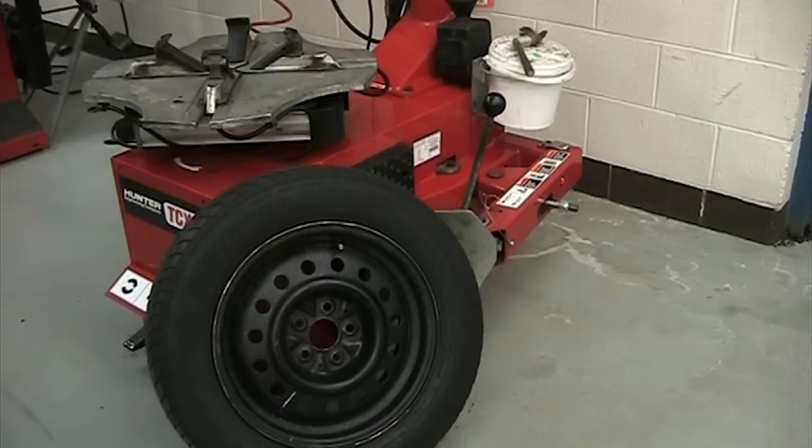On this video we're going to go through how to use the Hunter tire changer to take a tire off the rim and then put it back on the rim.